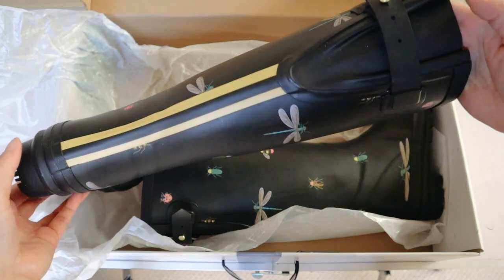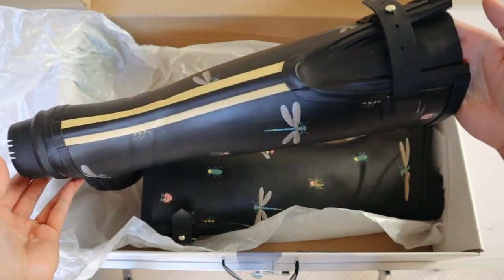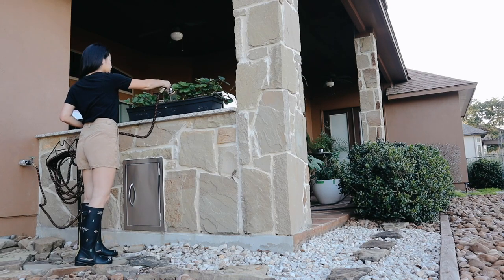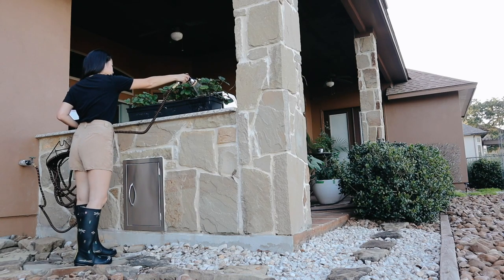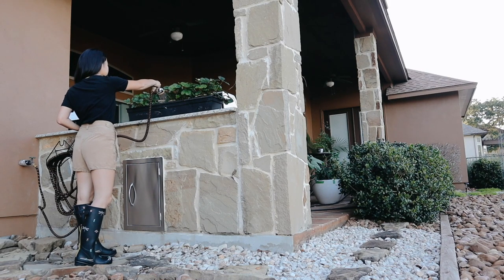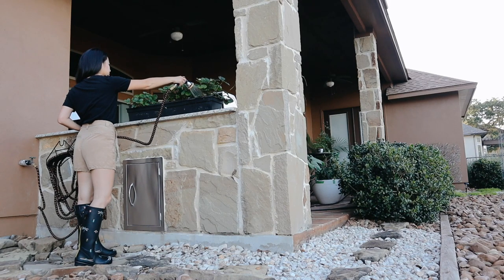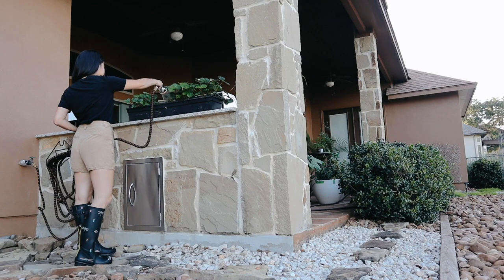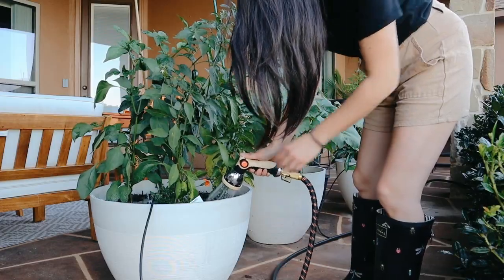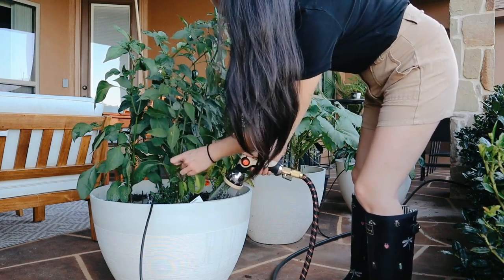One of my favorite parts about these boots is the stripes in the back — I think they are so cute. Jordan wanted to get me the dog ones but they didn't have it in my size, so he got this bug print, which I think is adorable and so perfect for the garden. I love that they have dragonflies, bees, lightning bugs, and ladybugs — all of the good bugs, so I don't mind that at all. It's really cute and very fitting for a garden boot.